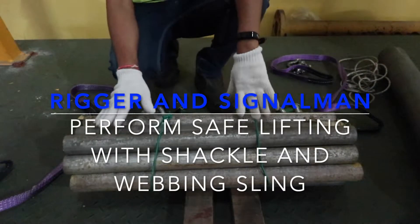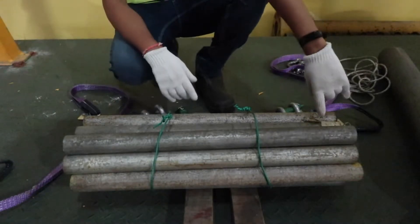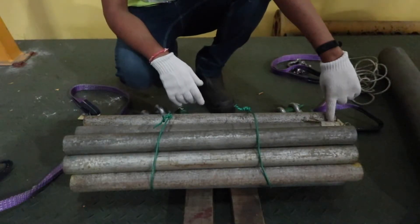This is the Recurrence Rigger and Signalman course. The posting material — how many tons? I need to check first. It is 500 kg.